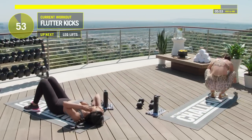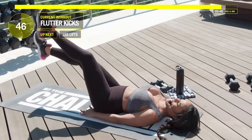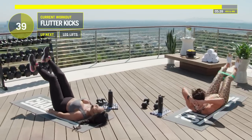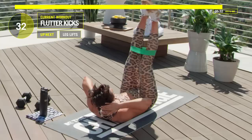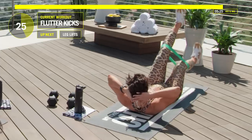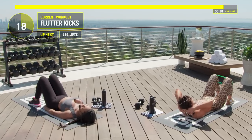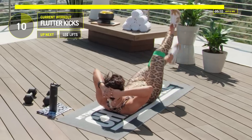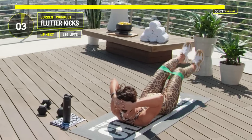We're going to do those abs now in reverse — starting with flutter kicks first. Legs up, flutter kick, go. If you need a modification, keep your legs a little bit higher — just try to stick that lower back to the floor and engage your core. We take a break, then go back in. Twenty seconds left, then flutter kicks again. Ten, nine, eight, seven, six, five, four, three, two. Nice work.